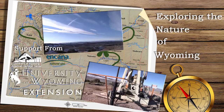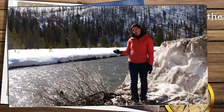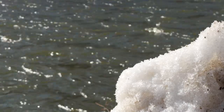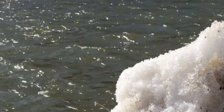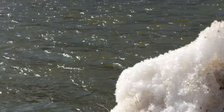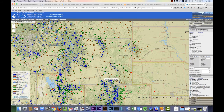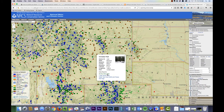Have you ever wondered how much water is in the snow, or how water in the snow is measured? If so, you will find it interesting to know the USDA Natural Resources Conservation Service, or NRCS, and the Wyoming State Engineer's Office partner to monitor the snow survey and the water supply forecasting programs for Wyoming.